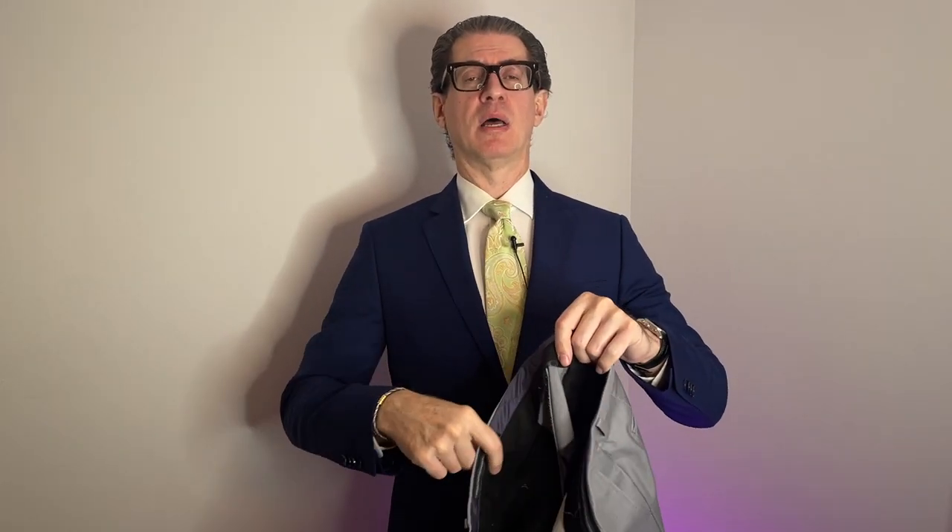Right here I have a pair of dress pants — 100% wool, button closure, zipper in the front, belt loops, two back pockets with buttons, and side pockets. Just regular everyday dress pants. So how do you fold these so you don't get wrinkles, and how do you keep your crease? The worst thing is when the crease in your pants disappears.